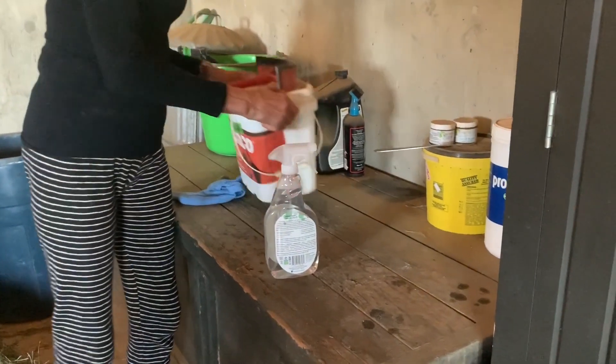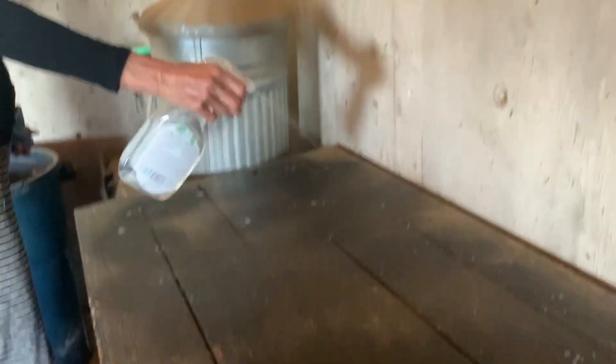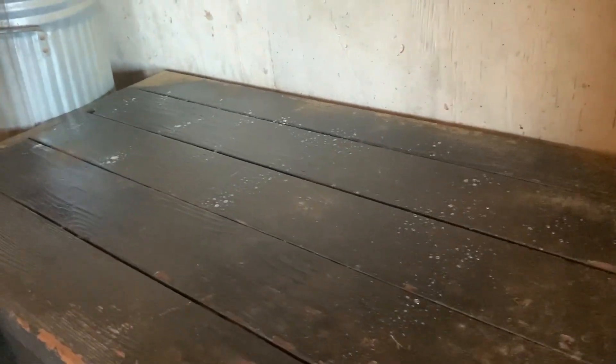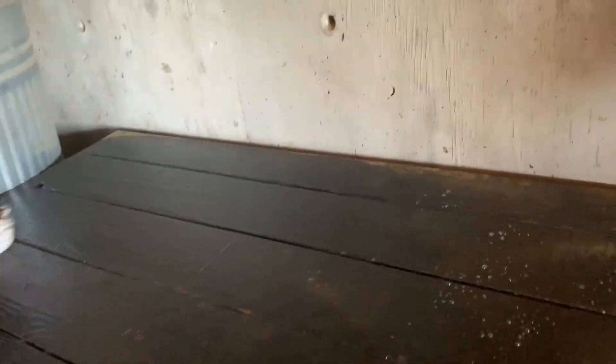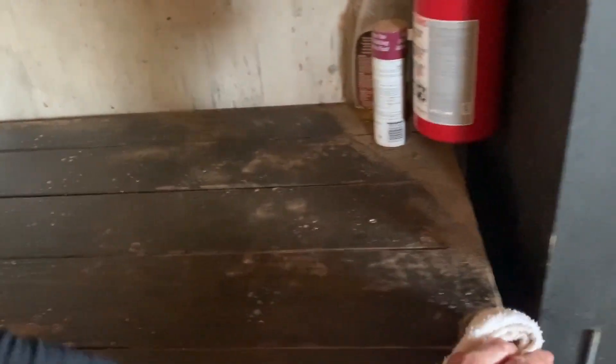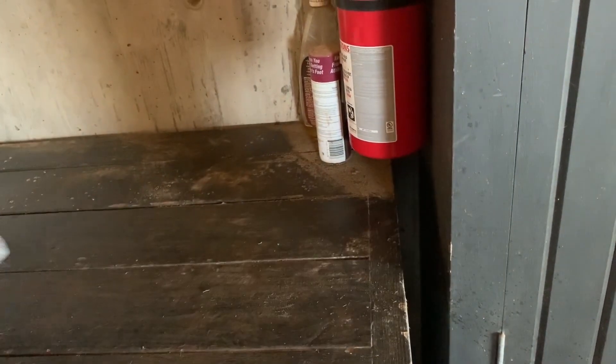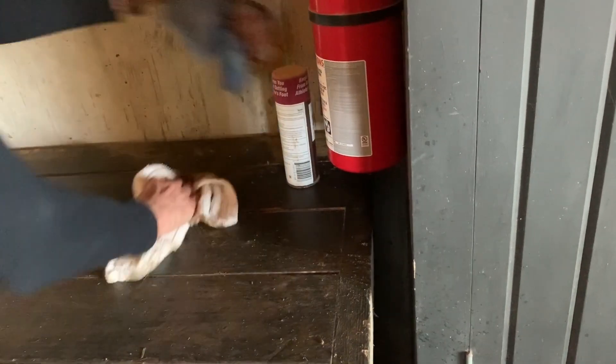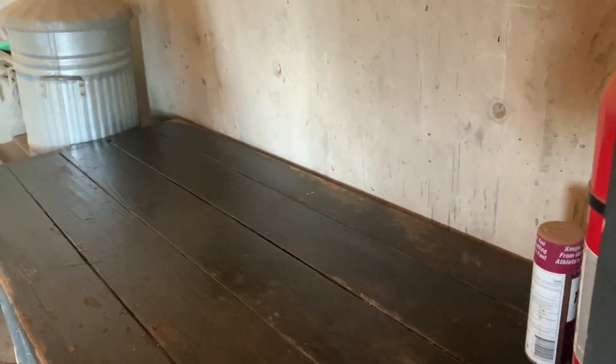Turn that off and I'll get back to you in a bit. Look at this — it smells in here. Now that's what I call a happy counter. It's a barn counter. How much better is that? Pretty great.